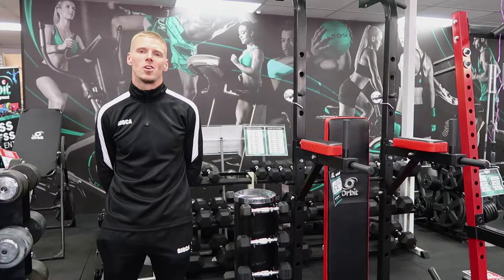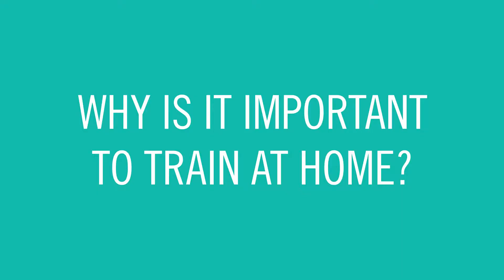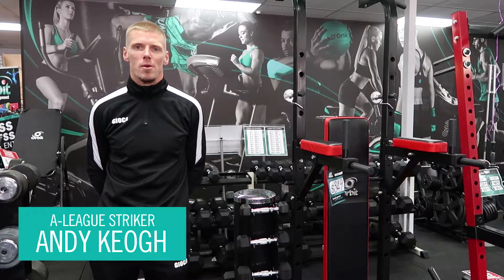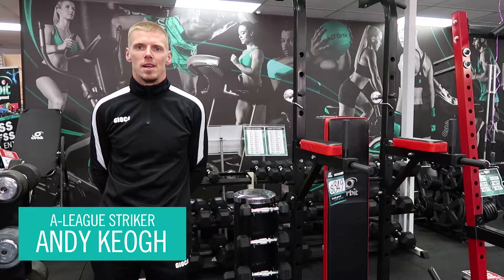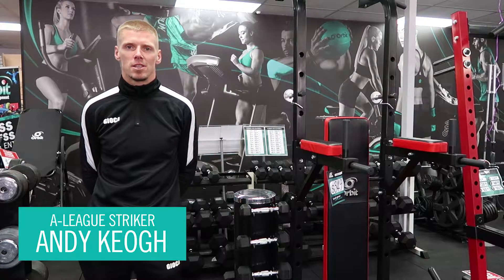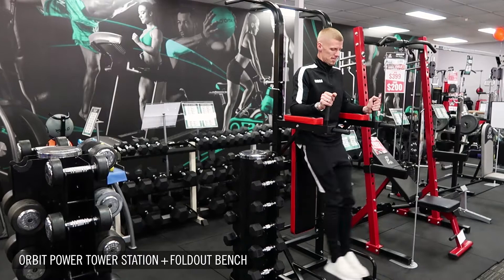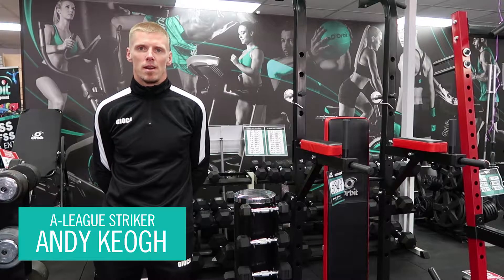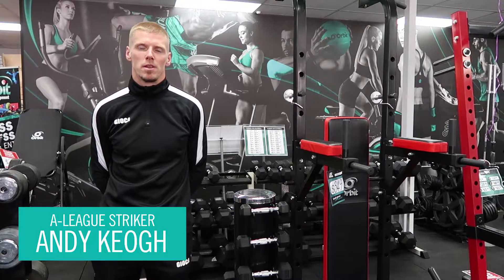Hi, I'm Andy Keogh and I'm a striker in the A-League. It's very important to train at home and in the gym. It prepares you for the big day, which is the match day. You can obviously improve yourself in every different aspect of your game, not just on the pitch but off the pitch.